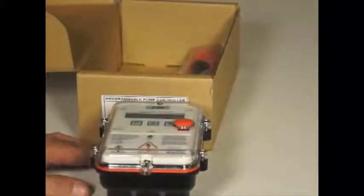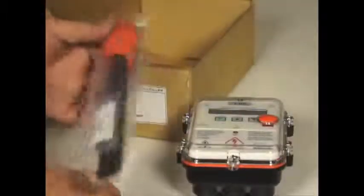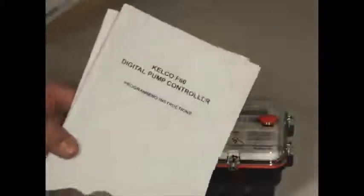The F60 is a universal pump controller, designed to control pumps of any size, single phase, three phase, up to any motor size you like. The unit itself comes in two parts: the controller and what we call the wet end, the part that screws into the pipe and actually senses the flow. The kit also includes a package of cable glands and seals and a couple of books, one for installing the unit and one for programming it.